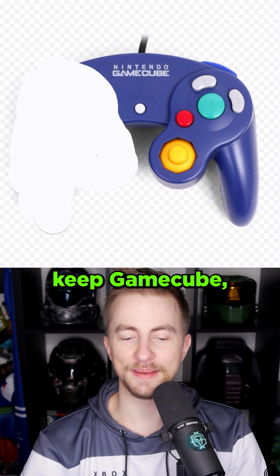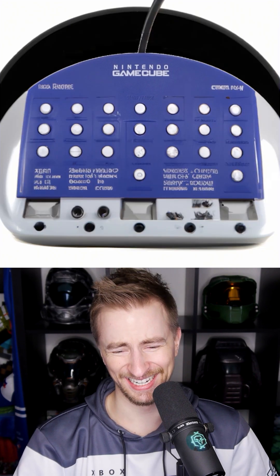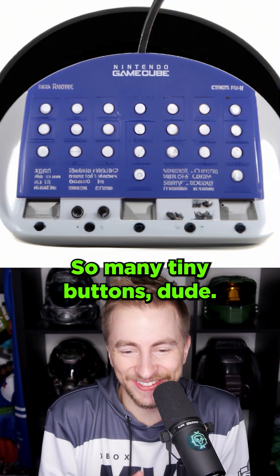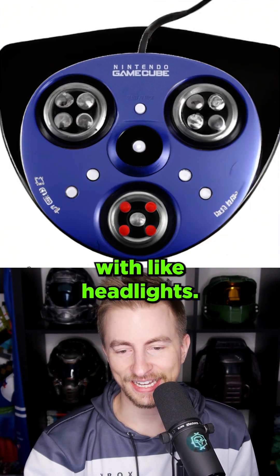I'm gonna keep GameCube but get rid of all the buttons — really, really big, really zoomed in. So many tiny buttons, dude. What is this? Now we're getting crazy. That's a fidget spinner with like headlights.